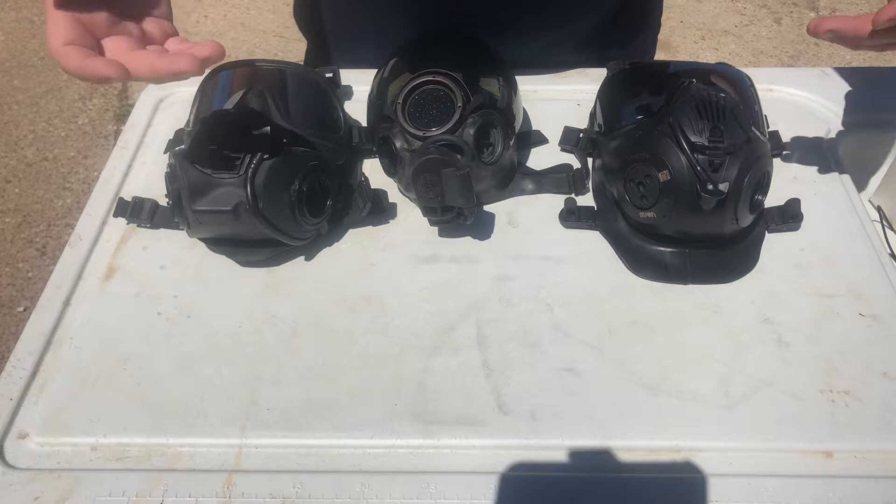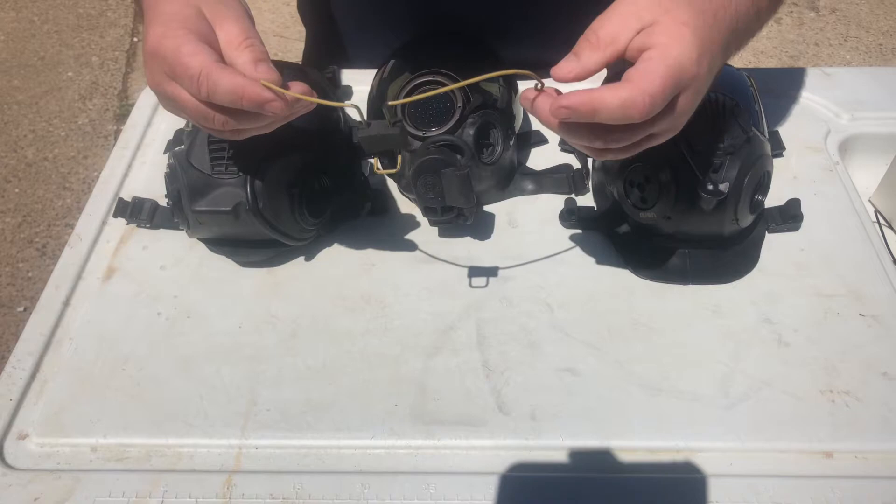These are pretty expensive. The cheapest I've ever seen them is about $90, and I know there are places where they go for more than $100 — like $150. So because there were some people asking, I made my own, out of just regular coat hanger.